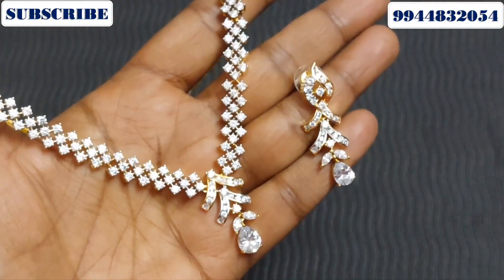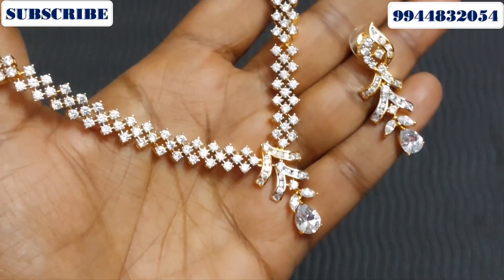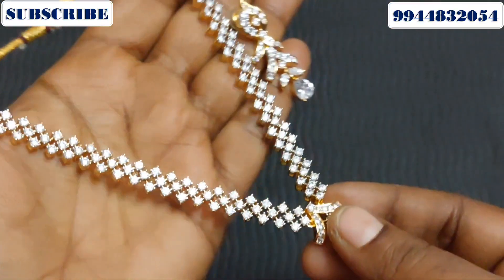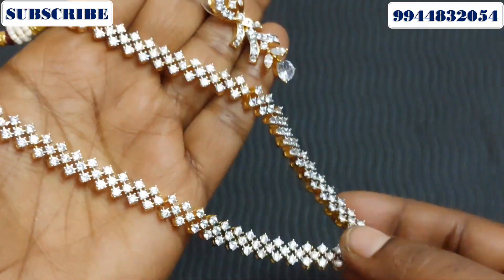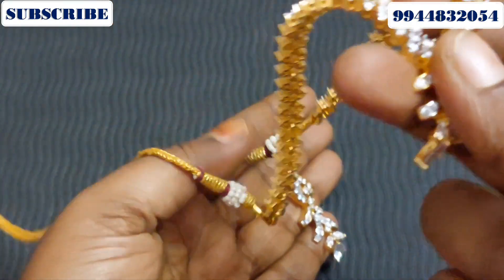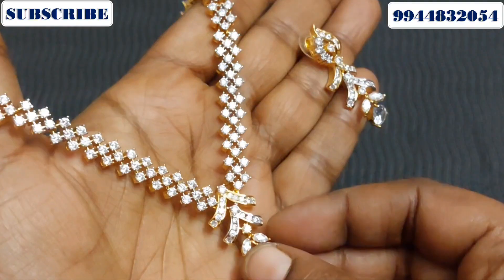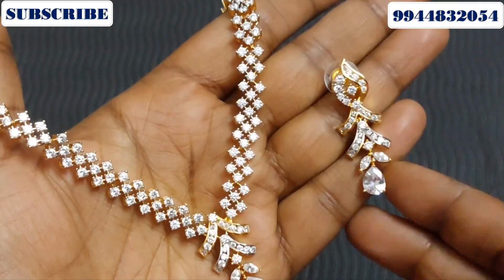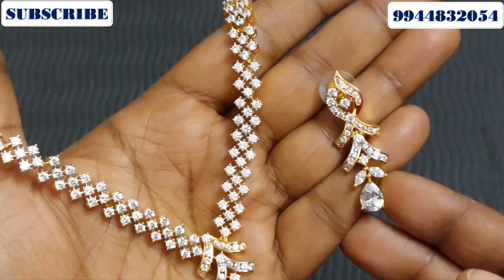First, you can see the pattern. This necklace is a full white pattern. When you have a full white pattern, you can find the master necklace. You can use stone as a pattern — a full stone necklace. The silicone necklace has a matching earring pattern.